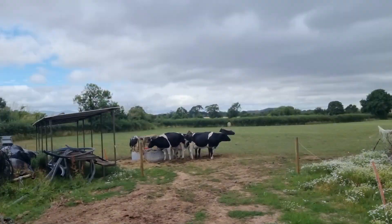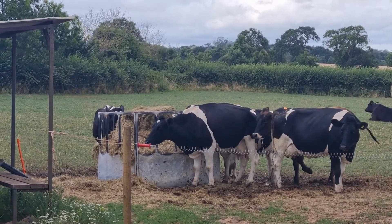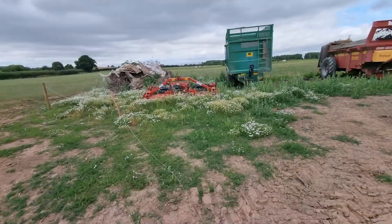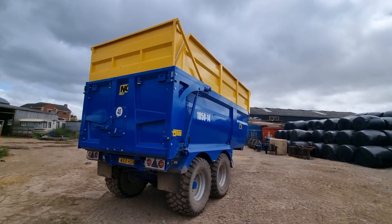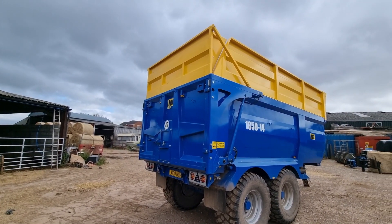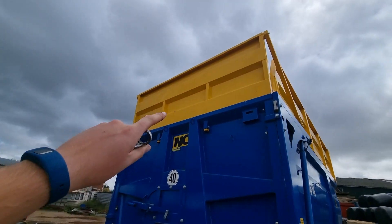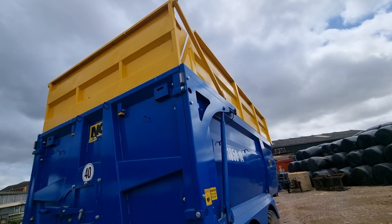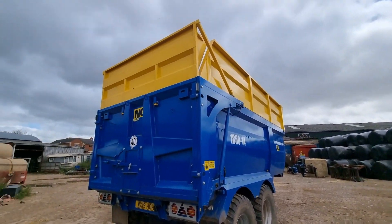Here are the cows — they're currently getting fed silage because we're trying to keep the grass going for as long as possible. They seem to be enjoying it. We don't use this trailer as much as we'd hoped. I think we're going to take the back off first — there's a couple of bolts there and there either side that should just lift up, and then we'll take the sides off and then the front.